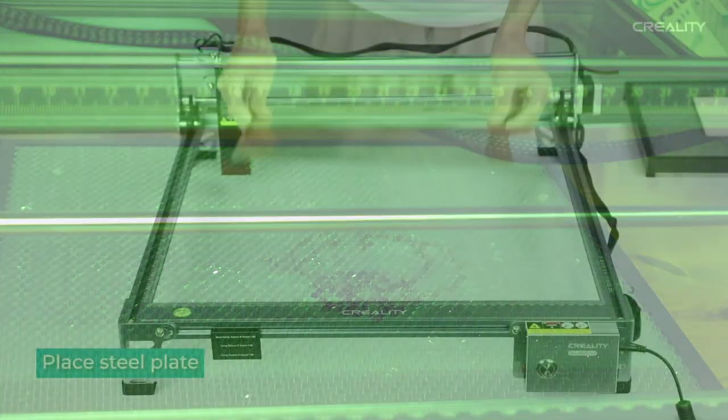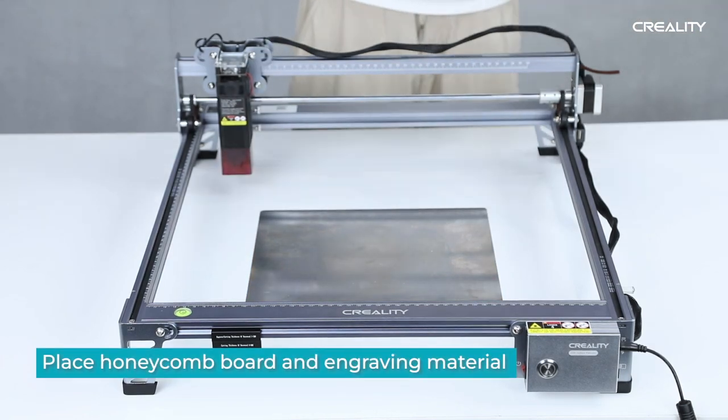This came with an optional extra which is a metal honeycomb board to protect your work surface.